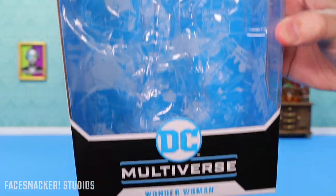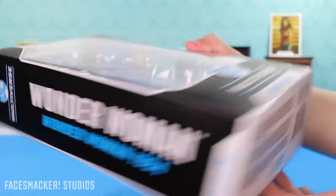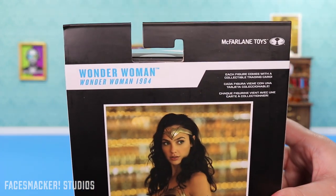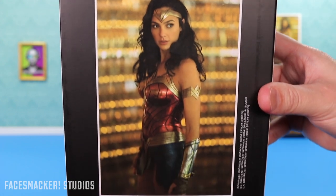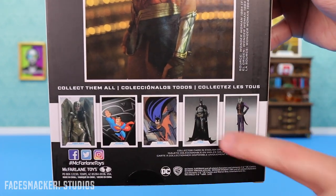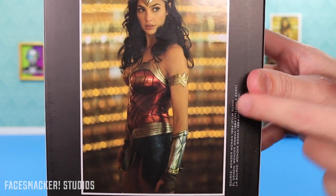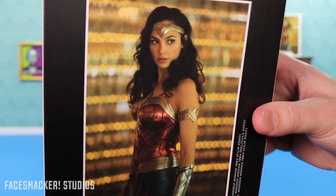Starting with the box, it's a standard McFarlane DC Multiverse with lots of writing and wording on the front. There's a bottom with UPC, but the back is the nice part that has this awesome glam shot poster picture and the other figures — these ones are actually pretty cool, I might get those. This one even though she comes with a card, I tend to like cutting these backs out and making my own little posters.